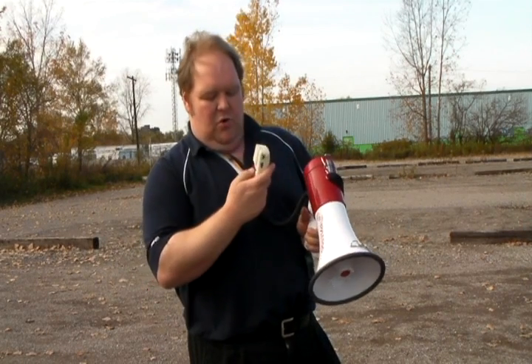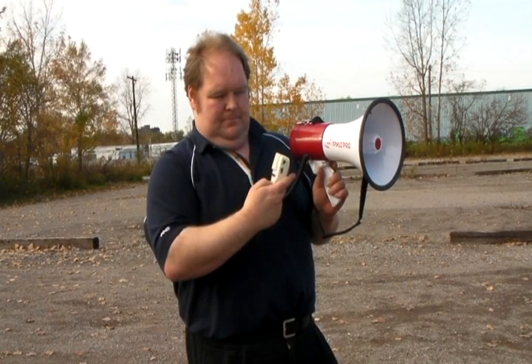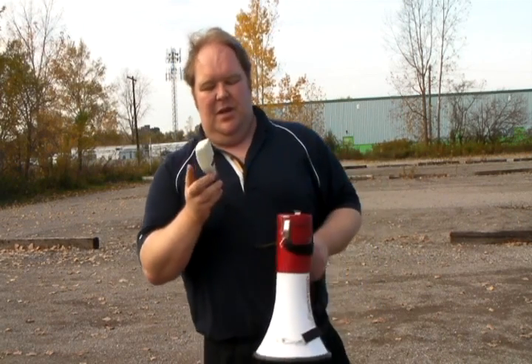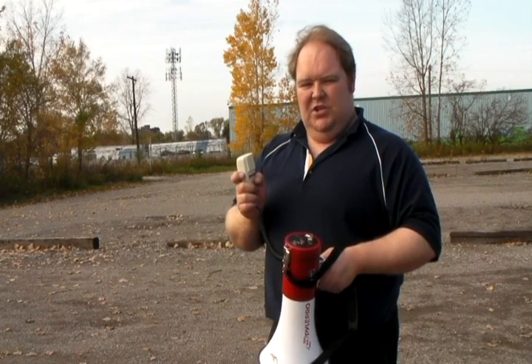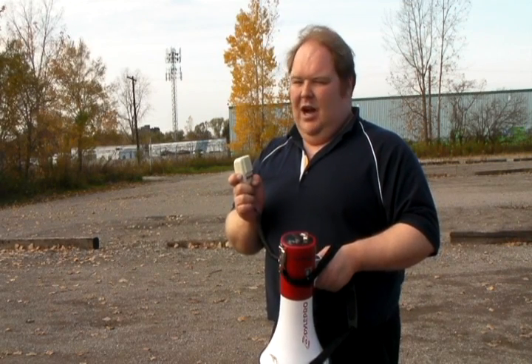I'm now going to record a message. I'm going to hit the record button. Tornado alert. Head for shelter immediately. As you see, by pushing the play button, it then loops the message over and over again — ideal for emergencies.